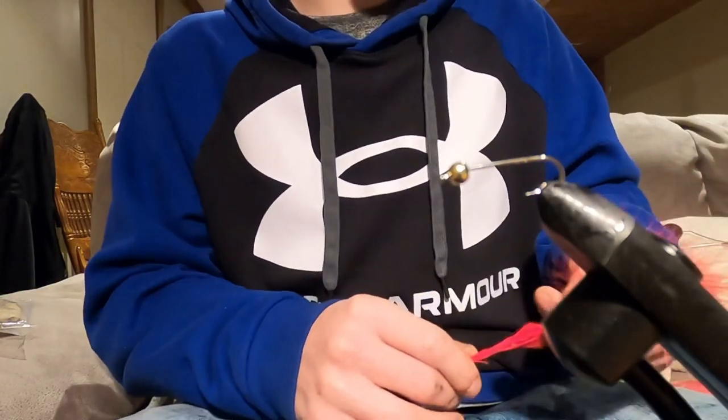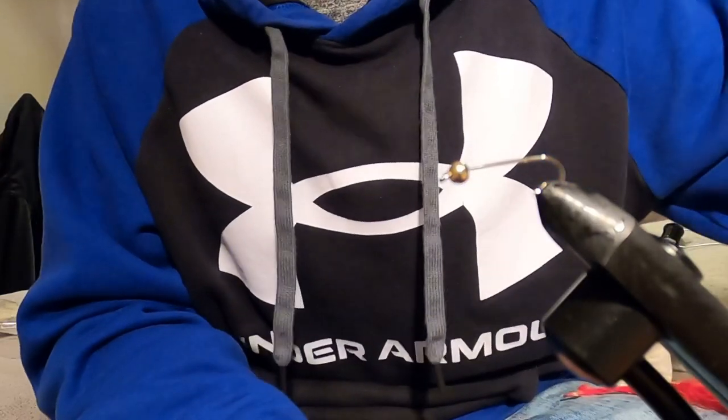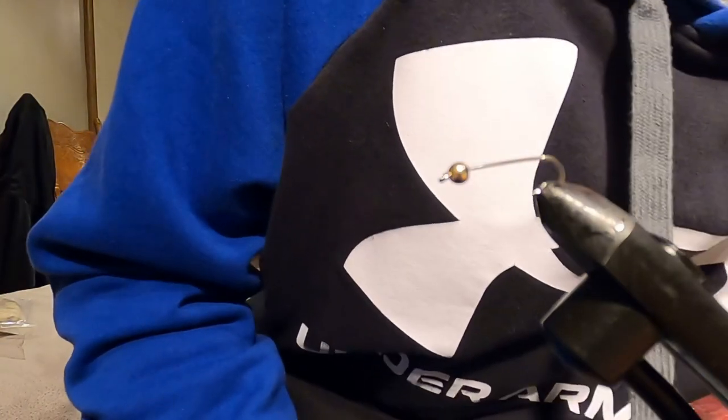I usually just throw something out and the fish either strikes or it doesn't. That's just trial and error — that's what fly fishing is all about. You just got to get out there, enjoy, and test for yourself. So let's get right into this — we'll do the tungsten bead, and since this is a streamer, I'm going to put some lead wire on it as well.